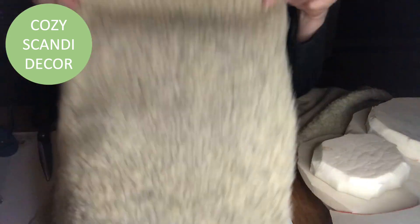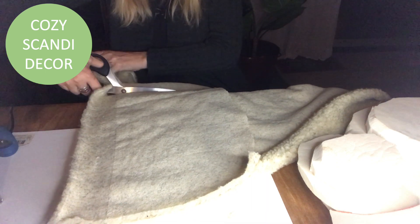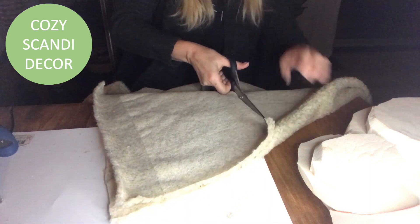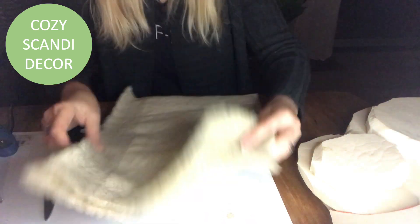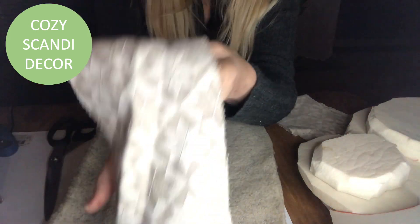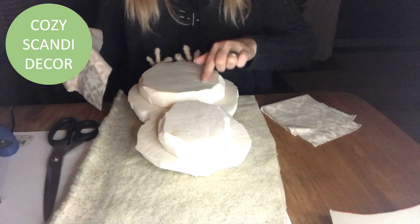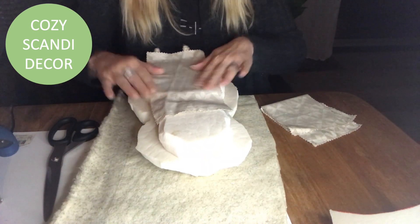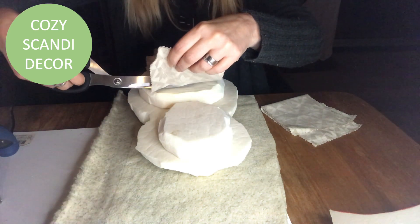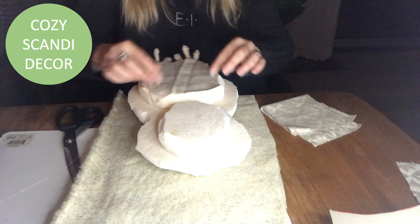I will use this faux sheepskin fabric for my owl and cut two squares — one for the front and one for the back. I also have this beautiful decorative fabric that I will use throughout on my owl. I start by putting a piece on the stomach of my owl and just hot glue it into place.